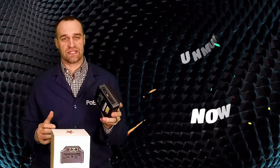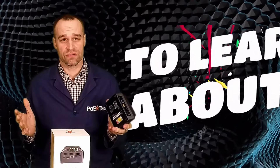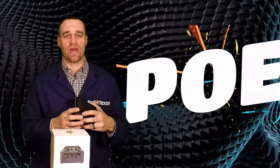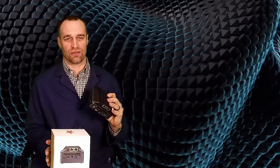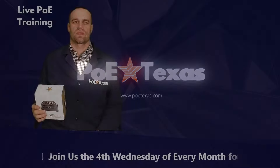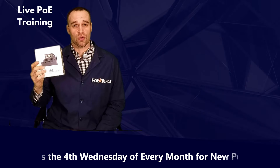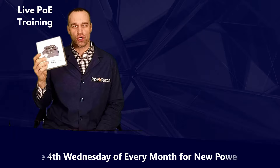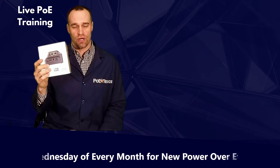Do you need the power and versatility of an enterprise-grade NUC but don't have an outlet where you need one? Stick around while we show you how to get power and gigabit data from your NUC with one Ethernet cable. Tyler Andrews here from POE Texas, and I'm going to show you the new Power Over Ethernet NUC lid from POE Texas — the GBT NUC.